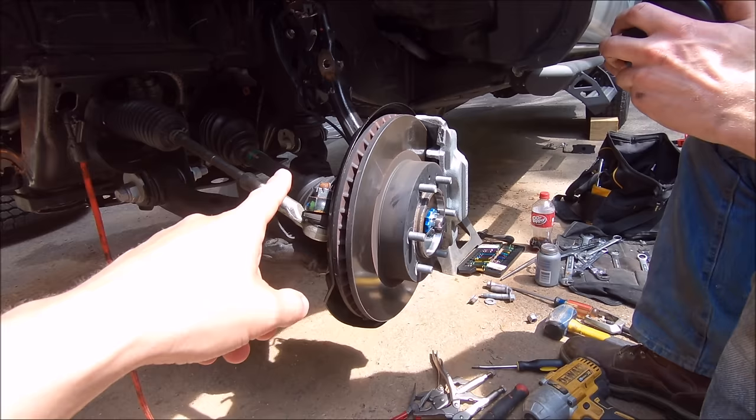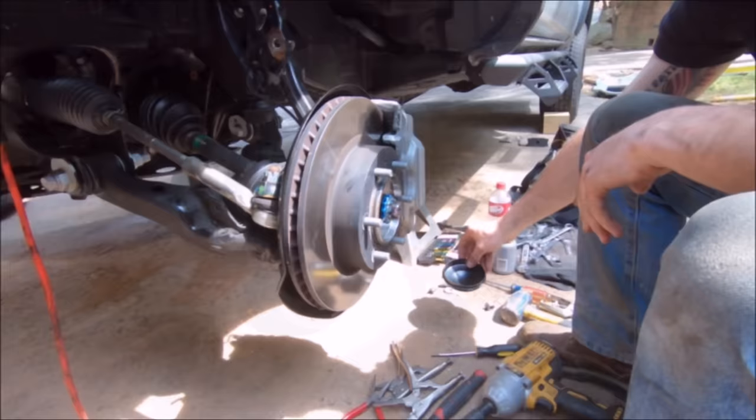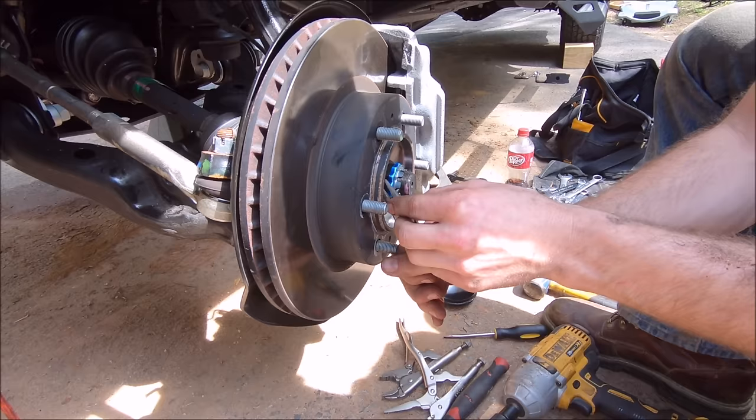There it goes — nice and shiny, very clean. This truck has about 1,200 miles on it, so everything is beautiful right now, no dents. Next up, take some regular pliers and remove the cotter pin — and that is one of the biggest cotter pins I've seen.